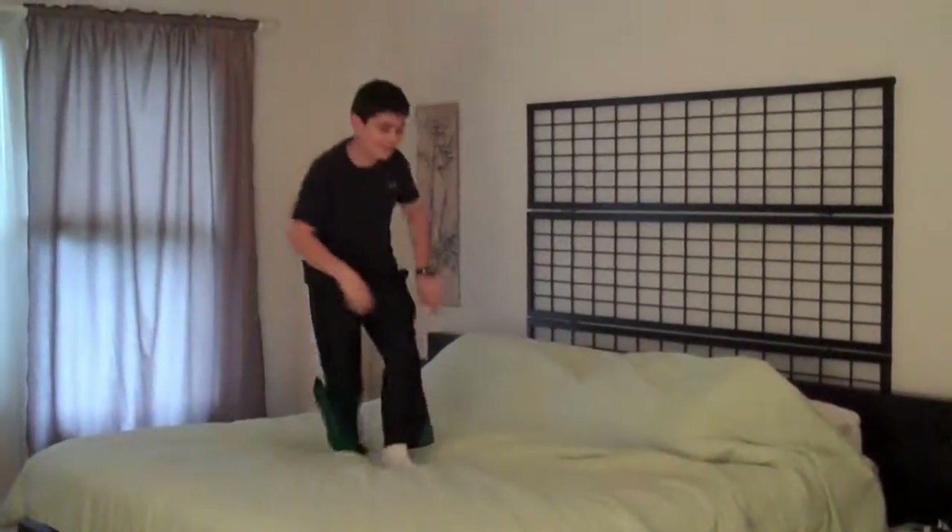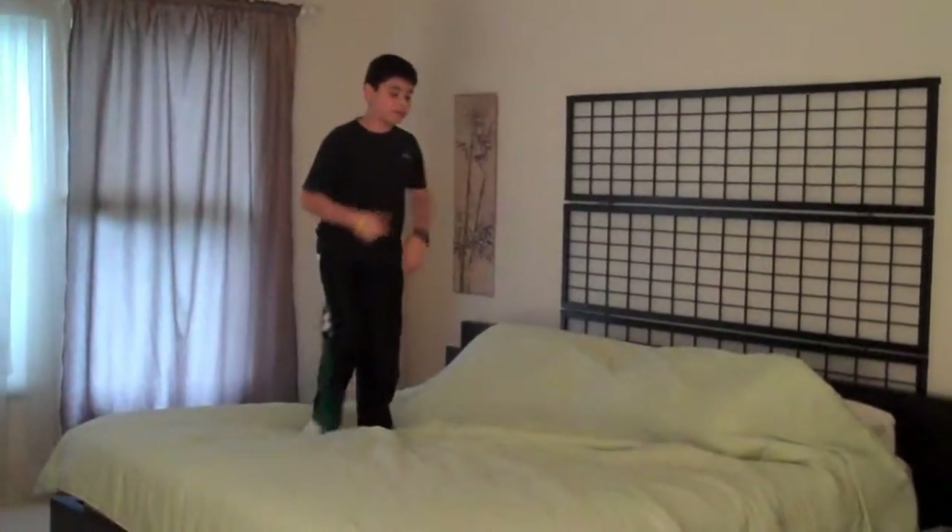And then you do a front flip again. And you repeat it twice. So that was the first time, this was again. Nice.